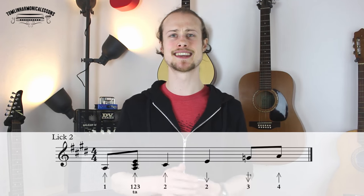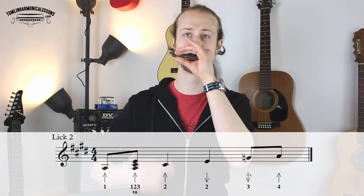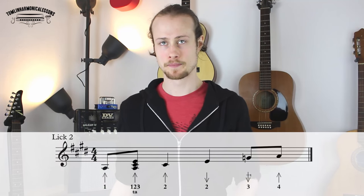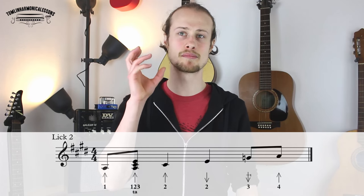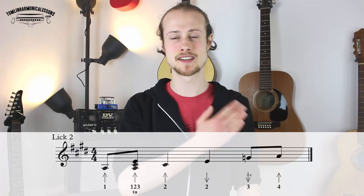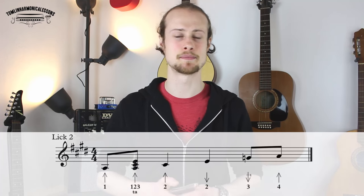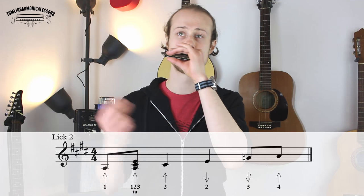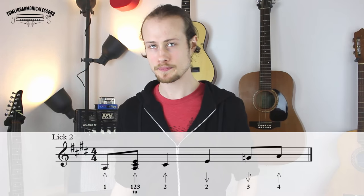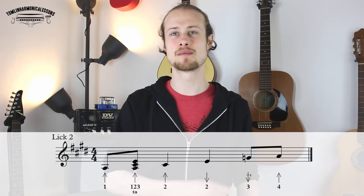Let's try that together nice and slowly. Now I'm going to loop that a couple of times, playing it really slowly, and I want you to see if you can loop it with me. The same problem you're potentially facing from the first lick — getting back in time from the four-blow down to the one-blow — might apply here too. So doing it slowly is a really good idea. That only gets repeated twice and then we go back to the one chord. Let's try it one more time, a little bit faster.